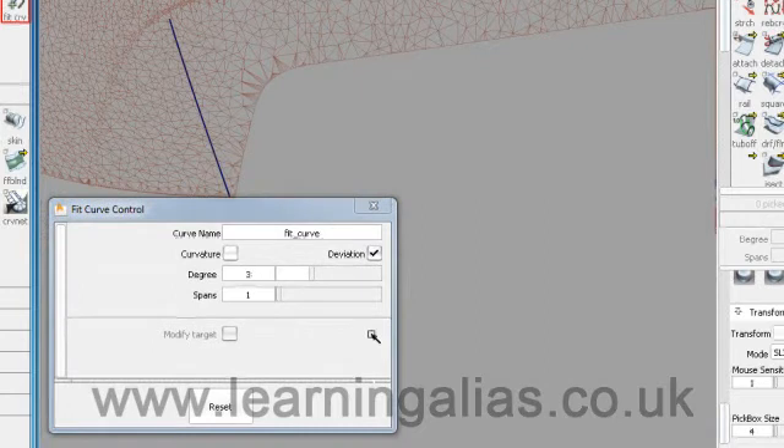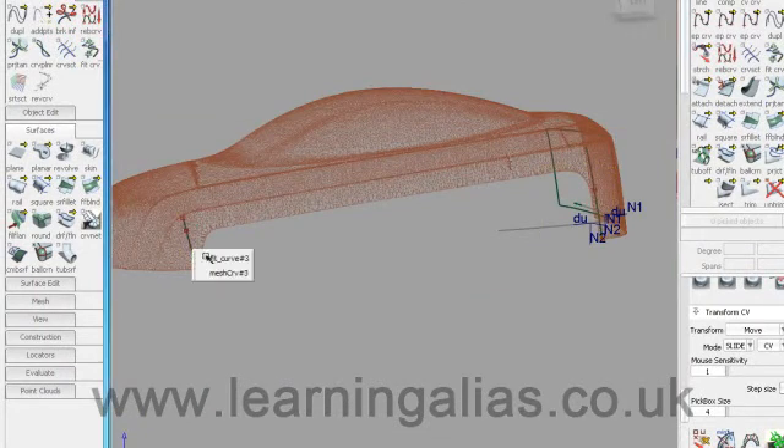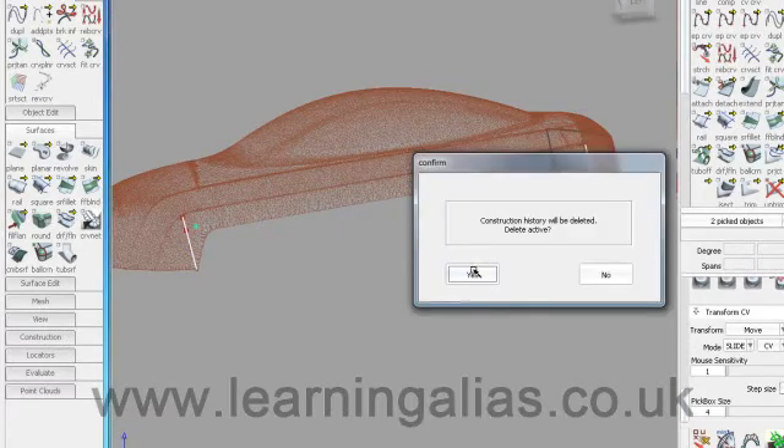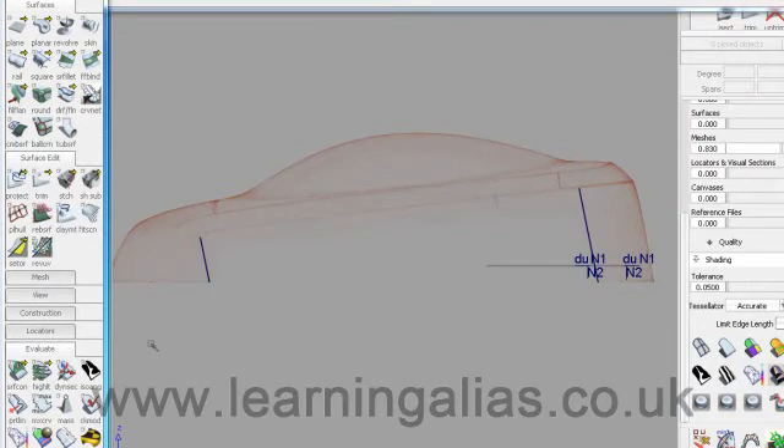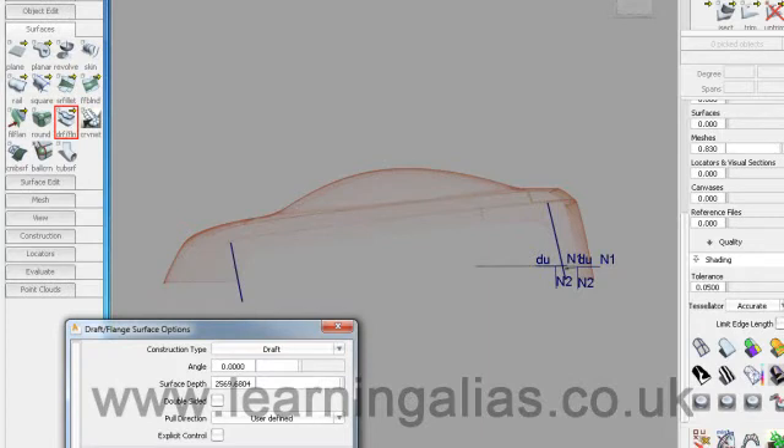We do the same at this end. The deviation is very small. Delete the mesh curves. Next I want to extend this curve down to balance it a bit more. Take a draft surface with pull direction X.